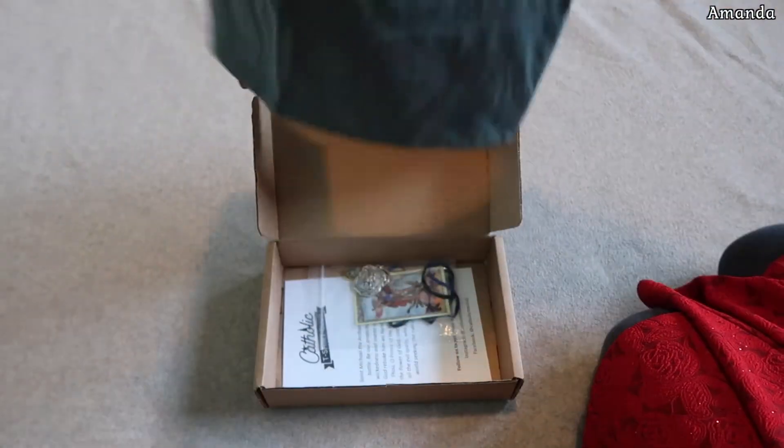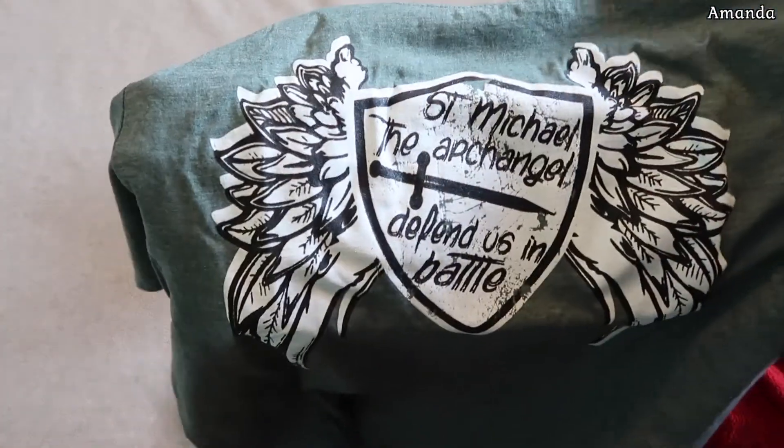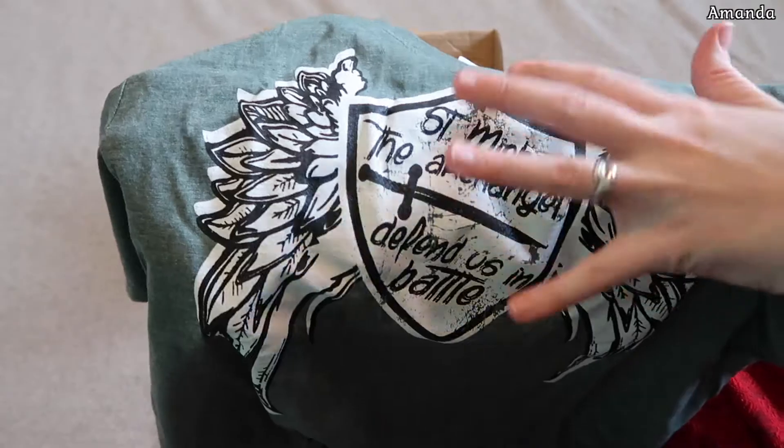The shirt — St. Michael the Archangel defend us in battle. That's a really cool one. And I like how it kind of looks like it's worn.